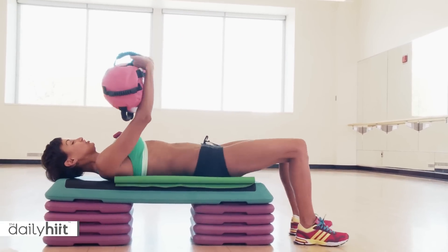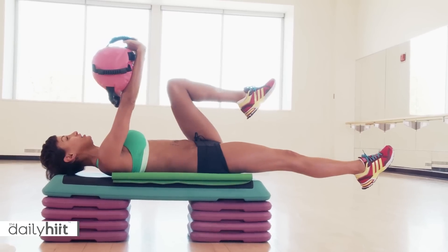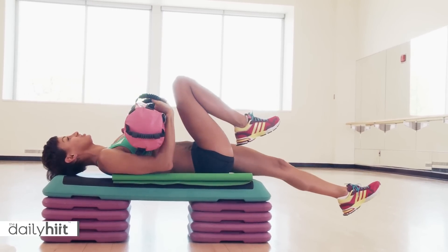Get yourself lower down onto your bench or on the floor. So legs are out. Bring one leg in. When you alternate, you lower down into a chest press.